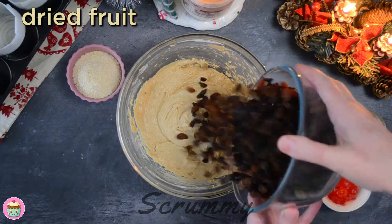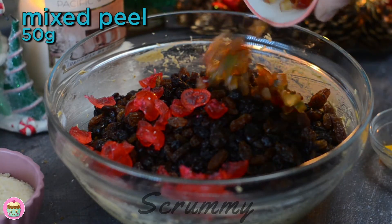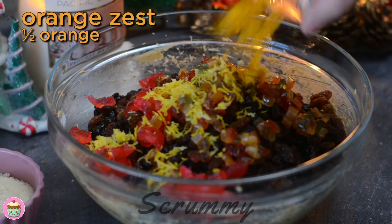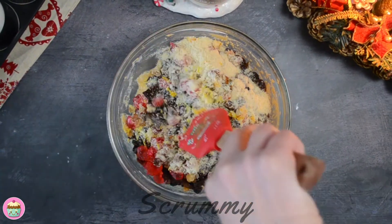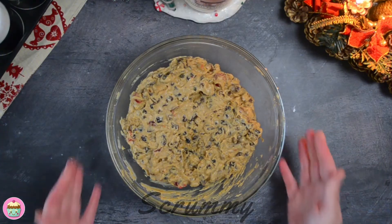That looks lovely, we can start adding the fruit now and all the other ingredients. Pour in the dried fruit, glacé cherries, mixed peel, lemon and orange zest, and the ground almonds. You can add a tablespoon of lemon and orange juice instead of the zest if you prefer. Fold everything in and make sure to get all the mixture from the bottom mixed in. It's ready, so let's get it into our tins.